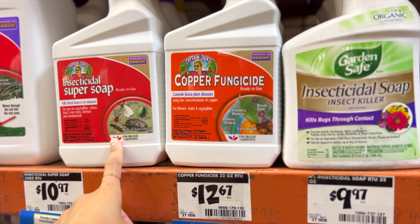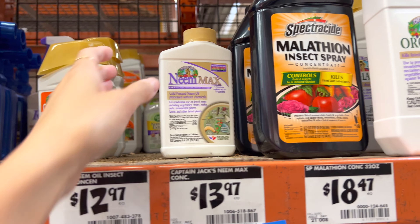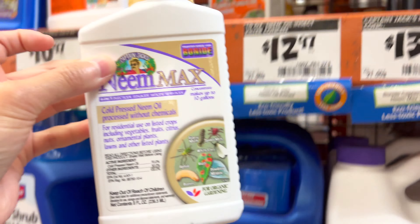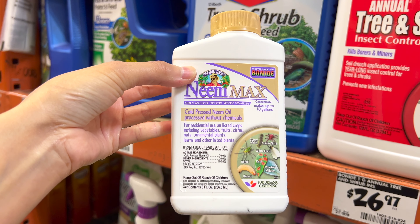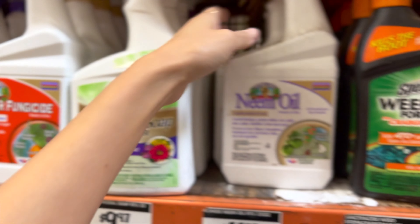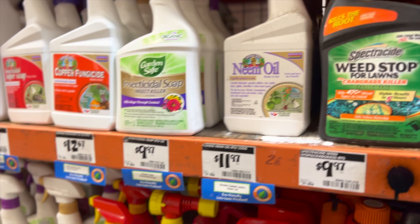Let's pick out a pest control that we can use. I like neem oil and I've found them to be pretty good. A spray form would be ideal.